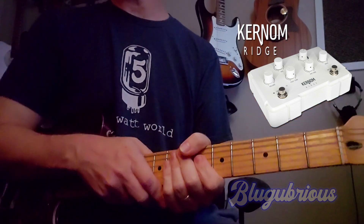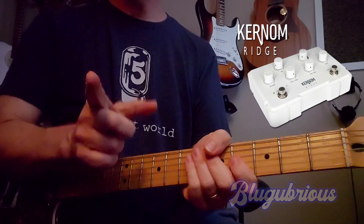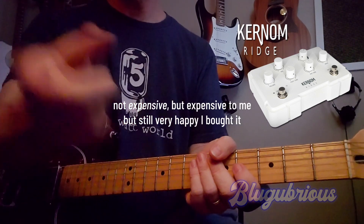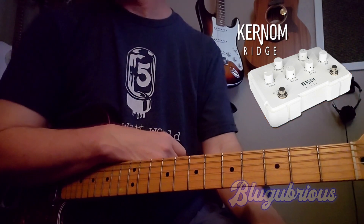So if you're looking for an overdrive pedal that you can dial in to your own sound, I would really consider it. It's expensive — for me it's expensive. Maybe for you it isn't. Maybe you can afford 300 US dollars or whatever it is. But I'm glad I bought it.